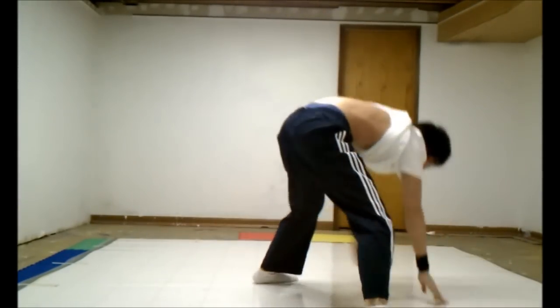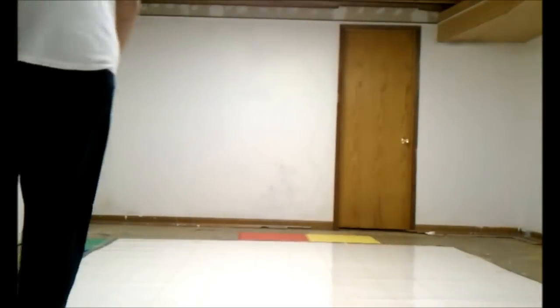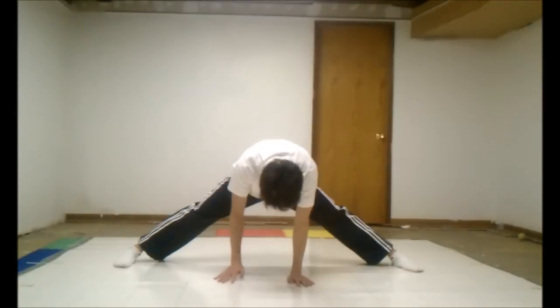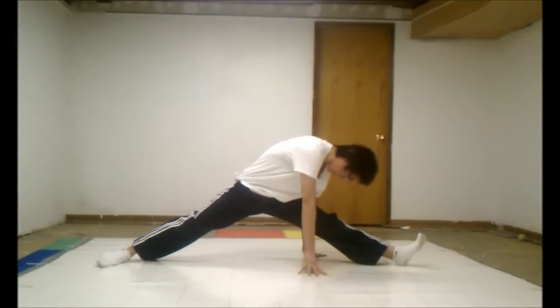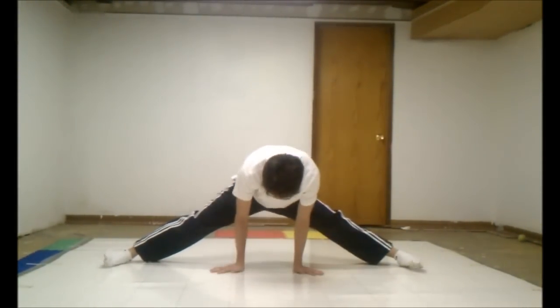It's bboy Stratus here again with the windmill tutorial which was requested. Starting the windmill is probably one of the more difficult parts. What you're going to need is flexibility and a hand glide freeze — that's really all you need to start the windmill. You should always stretch before breakdancing or tricking.